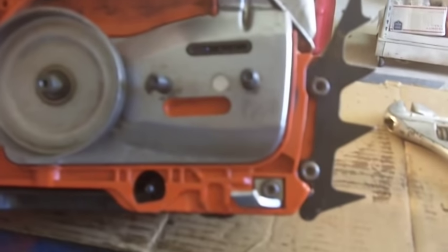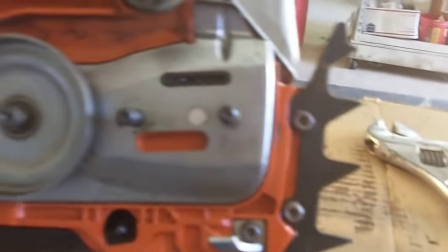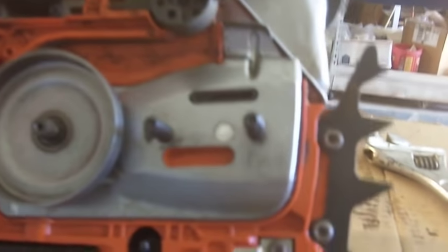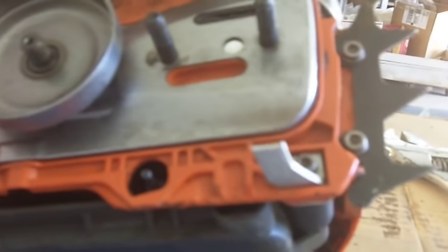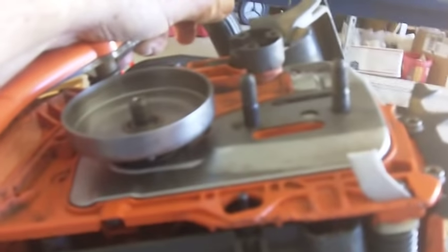To get to this spot is a little tricky if you don't have the special tools. I had to call up my redneck school of engineering degree to figure out how to get to these parts. This is the clutch here, and this is the drum that rides on the crankshaft. It fits on with left-hand threads, so it's screwed down on there. To get this off, some kind of spanner wrench that fits in there is needed.